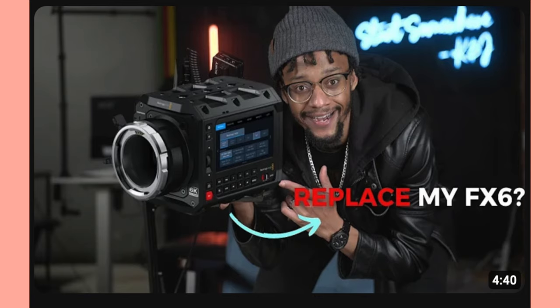The FX6 is 10-bit 4:2:2 with no internal RAW, and the external RAW is weirdly limited on that camera — so there's an advantage for the Pyxis there. But the advantages of the FX6: the form factor is way more usable right out of the box, the LCD is movable and positionable. The sensor readout is way faster on the FX6 — not global shutter, but much, much better than the Pyxis. Continuous autofocus — again, an insane advantage that really changes how you work as a solo operator. And it has internal variable NDs. So I don't know why you would sell your FX6 for this — you'd be silly to do so.